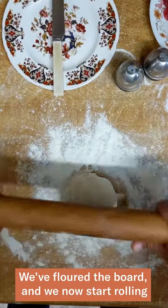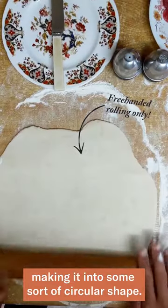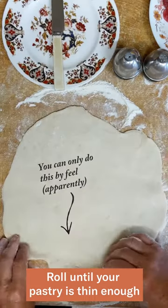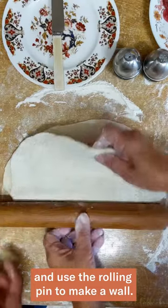We've floured the board and we now start rolling, making it into some sort of circular shape. Roll until your pastry is thin enough. Fold your pastry over and use the rolling pin to make a wall.